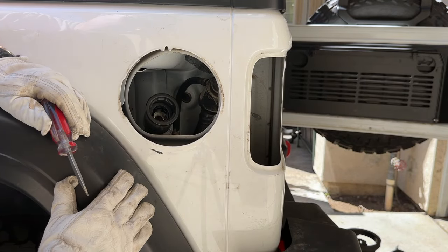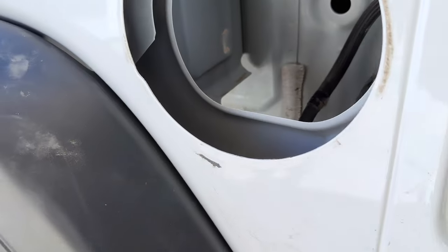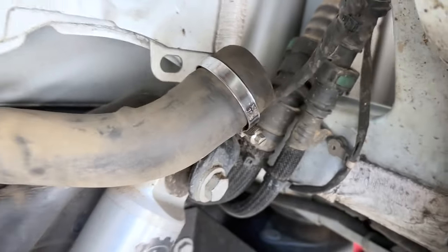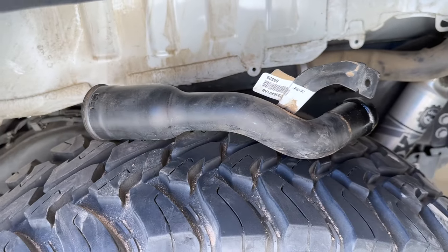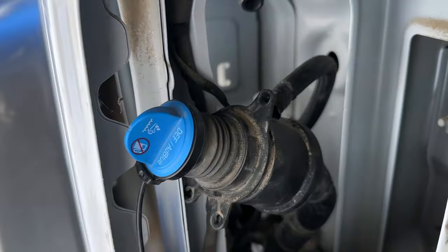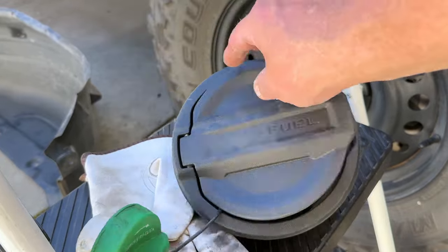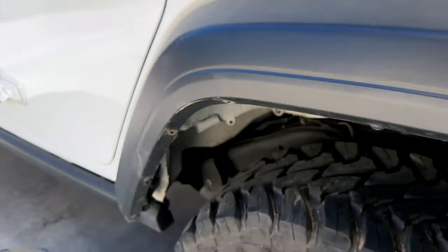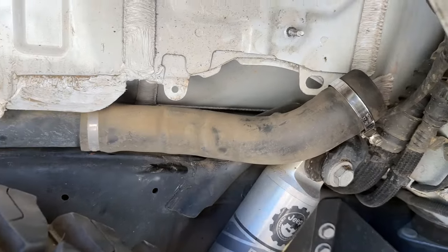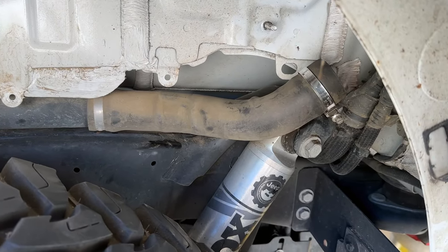I decided to remove that section of the fuel filler tube and bring it over to the bench to work on it. That required loosening a hose clamp and taking a nut off a bracket that holds it inside the Jeep. I also removed the wheel well liner so I could access the nut on the bracket and the hose clamp. I was able to get one hand on the rubber hose and one hand on the metal filler tube and twist it enough to get it off. Here you can see the fuel filler tube removed from the fuel filler line, sitting on the tire. So in summary: I removed the tail light, disconnected the DEF filler line by removing the three screws, removed the fuel filler door, removed the wheel well liner, and removed the metal section of the fuel filler line with the discriminator in it.